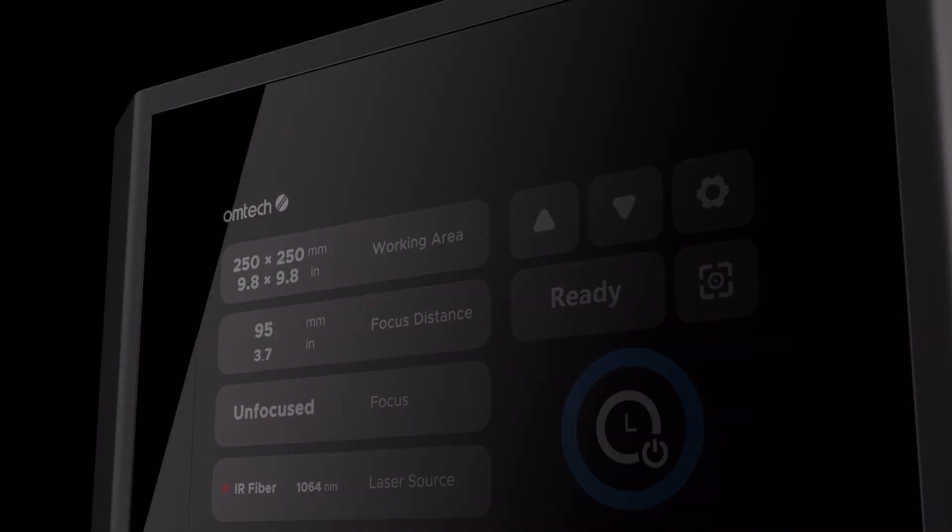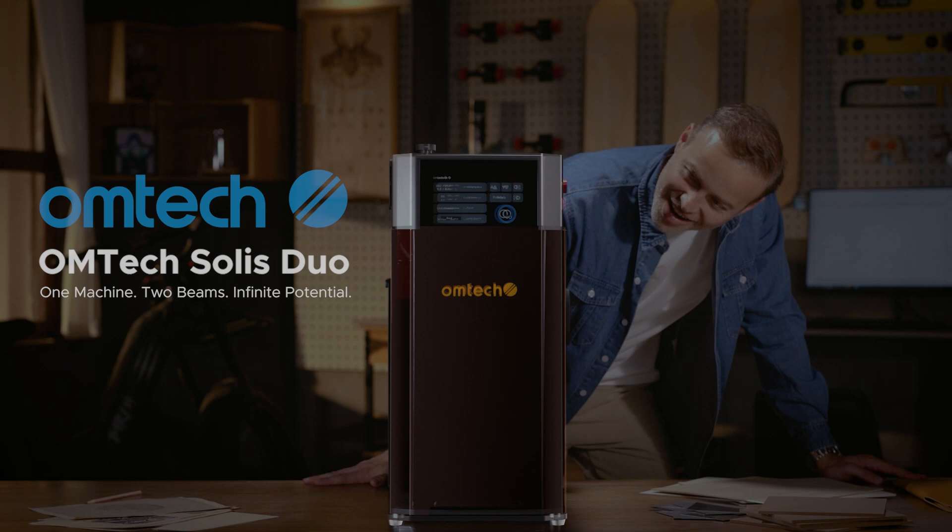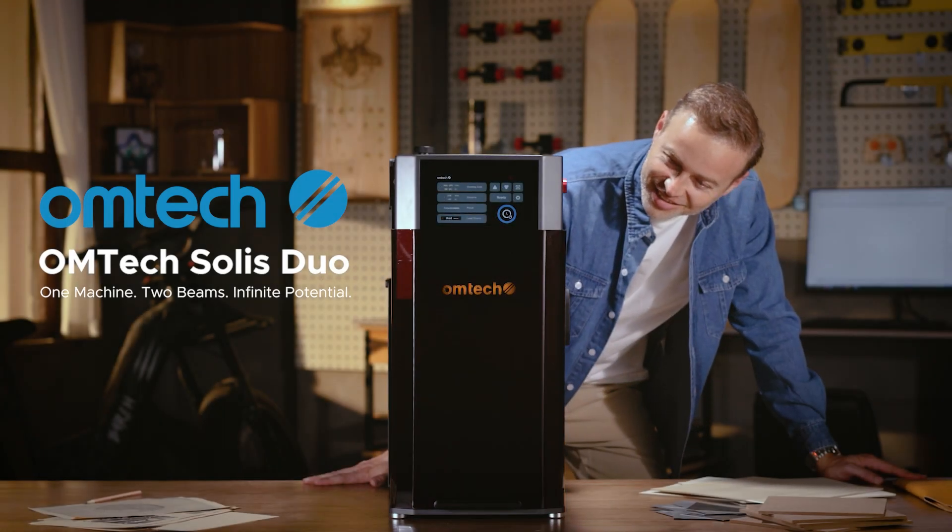Hey creative genius! Looking for a machine that lets your ideas out of your head and into the world? You just found it. Hey Mason, need a hand? A whole lot of work. I've got all kinds of materials lined up, so I need a machine that's built to handle the heat.